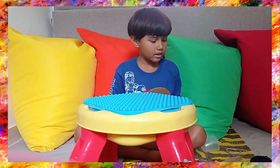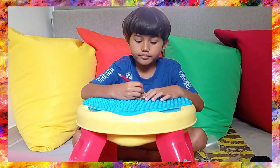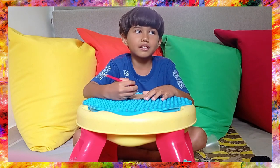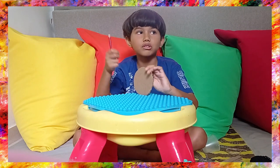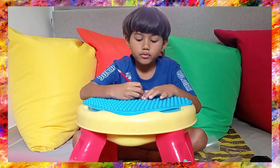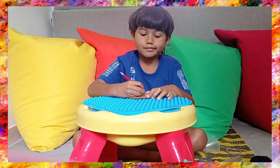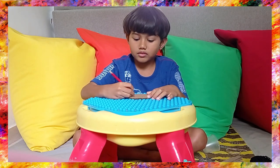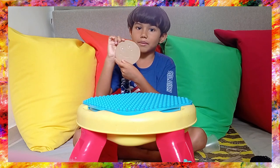Let's make the face. You can make a happy face, sad face, mad face, any face you want. This is the face I made.